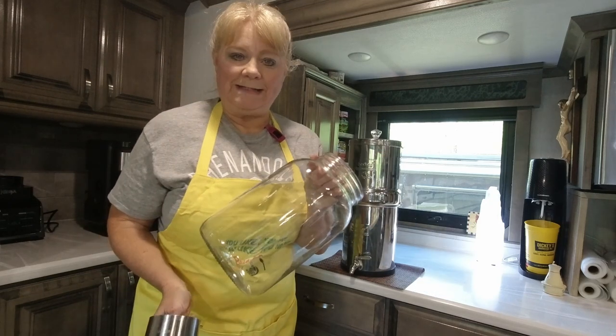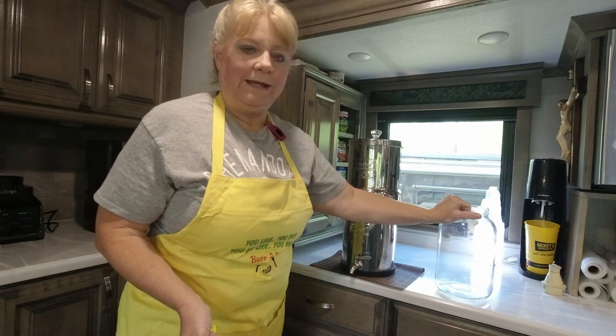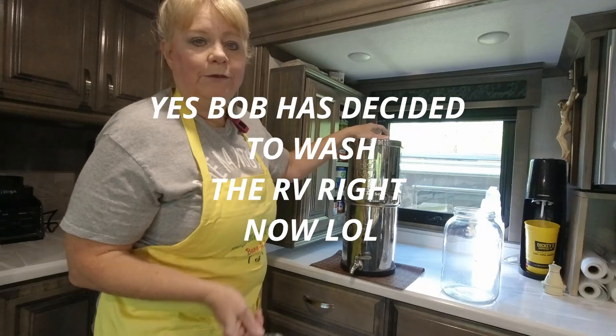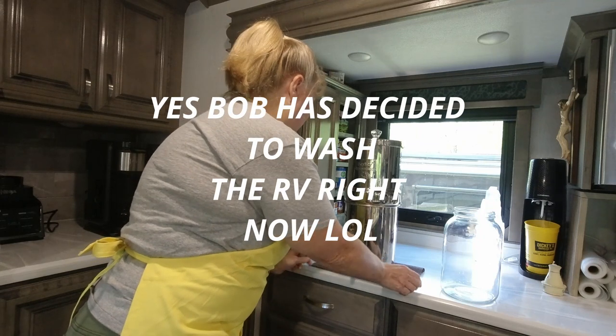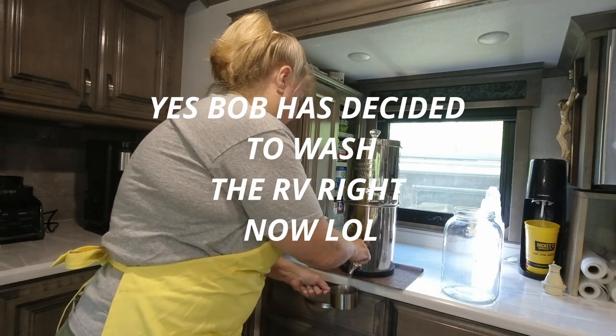Okay, so we start out with nine cups of water that are going to go in here. You want to use filtered water. We have a filter that filters our water when it comes in, we also have a softener outside, and then we run it through our Berkey. Our Berkey is incredible — it changes the taste of water and makes it very clean.